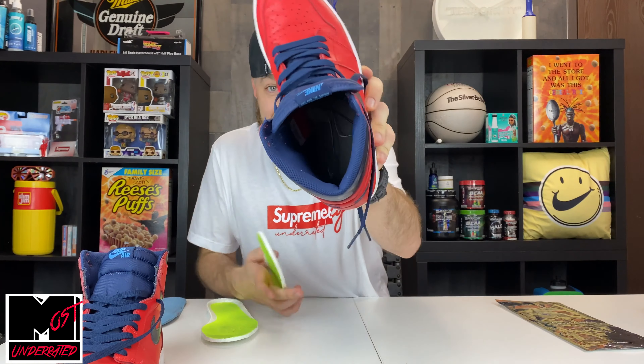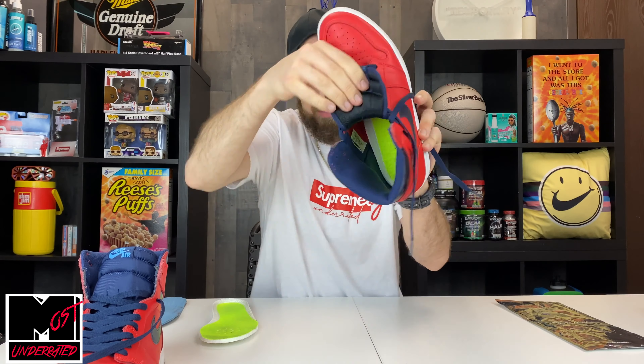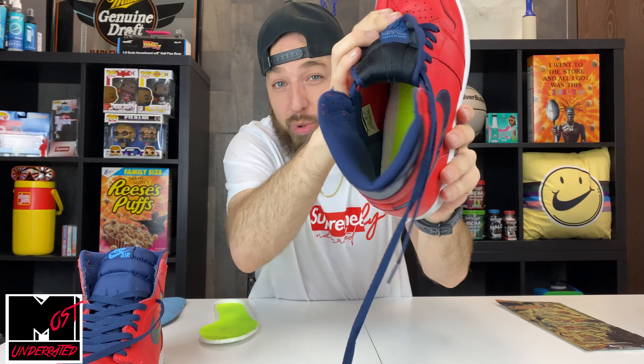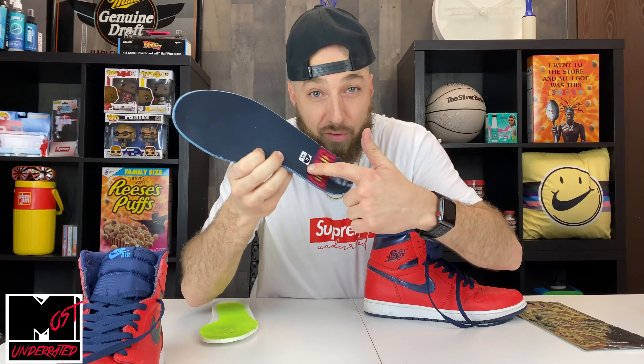Jordan 1s look like this inside — there's nothing in there. You put the Hefe Luxe insole in, already cut down to size 12, and it fits perfectly. Now you're adding that Boost comfort to your sneaker, but you're also saving your OG insoles. If you want to resell the shoe down the road, you might get a little more value having the insole in good condition — not having the Nike Air or cool design rubbed off.